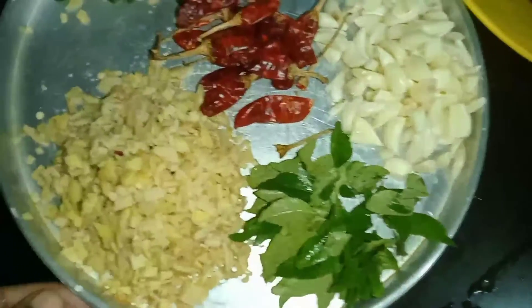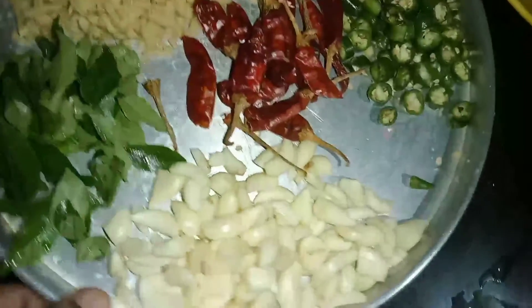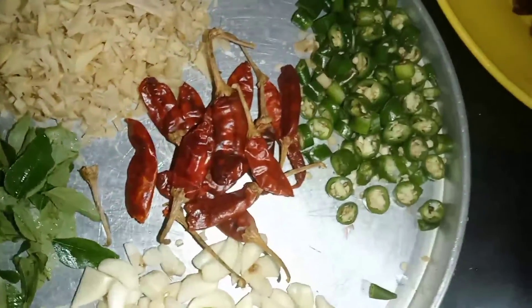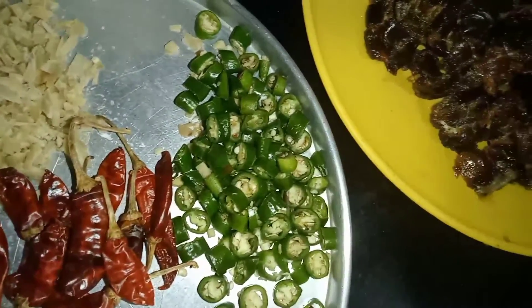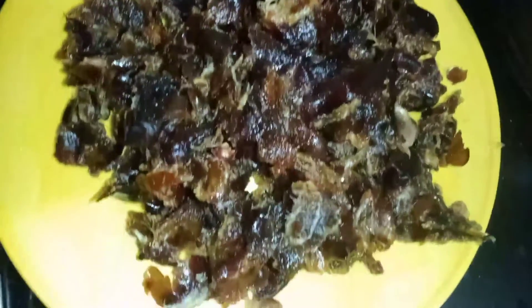Let's talk about the ingredients. First, I am going to make a little flavor. This is the taste of a vegetable. This is the soup and a little of the ingredients. This is a vegetable. I am going to make a little crisp.